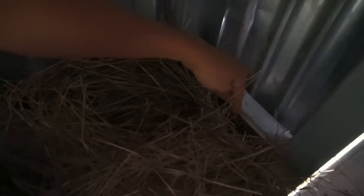Oh no, it broke! I think the chicken was laying eggs here and the egg just rolled through this little gap. We gotta fix that. I'm going to put more hay in there so that doesn't happen again. We cannot be losing the eggies — we need the eggies!